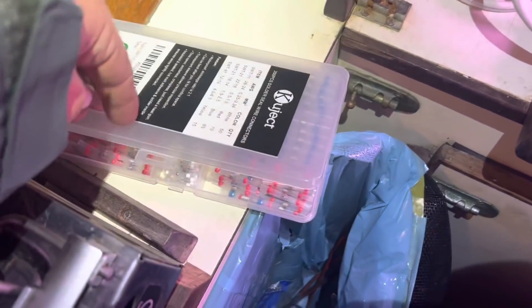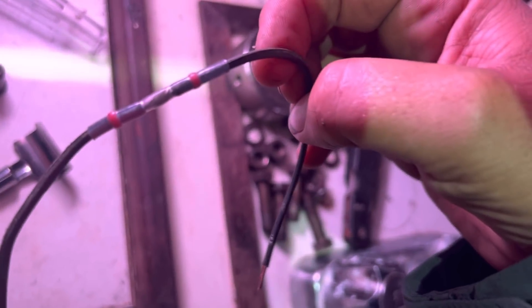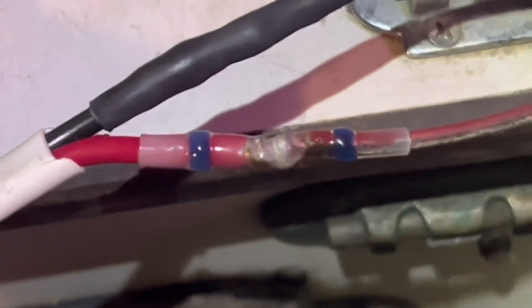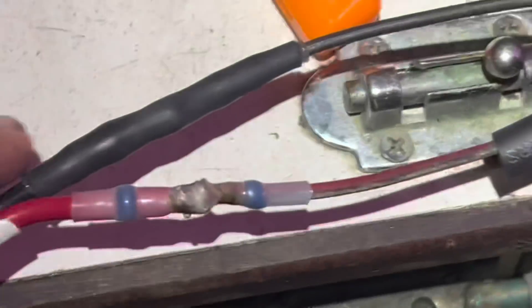I'm going to try these little wire connectors. You put them in and then heat it up and it solders and heat-shrinks all in one — two heat shrinks and a little ball of solder in there. I'm getting the hang of these. To get the solder to really melt you have to heat it up so much that it kind of compromises the heat shrink, so I'm doubling up and putting one more layer of marine-grade heat shrink on top — belt and suspenders. Moment of truth.